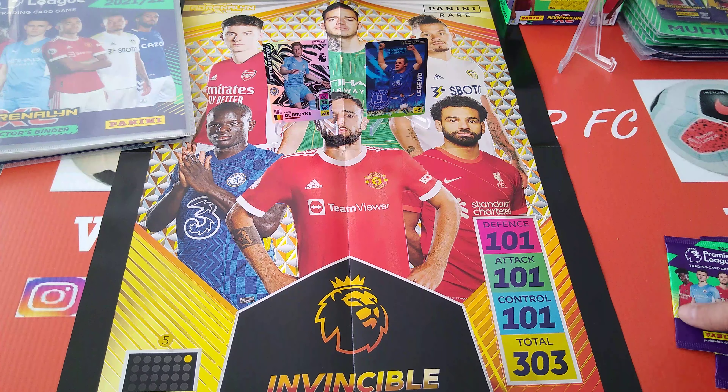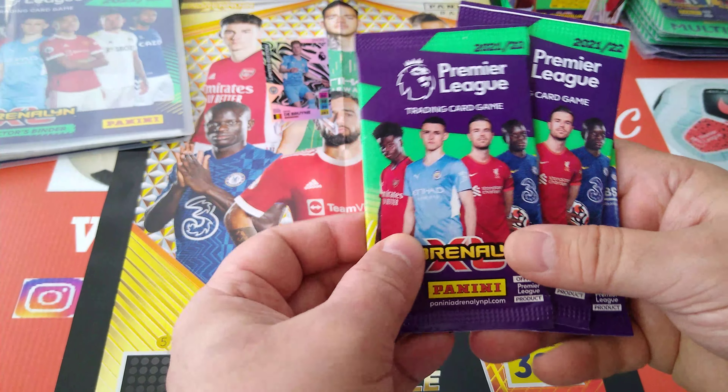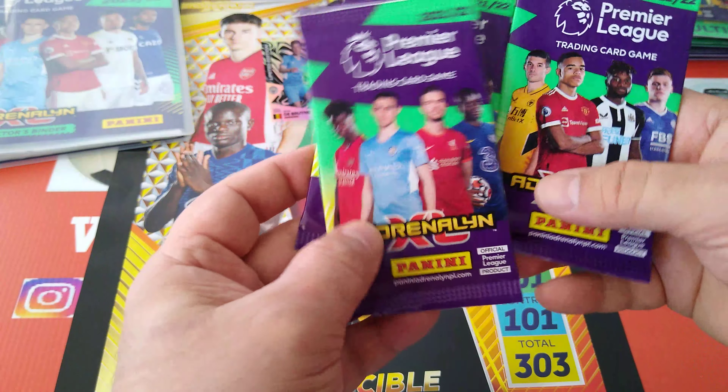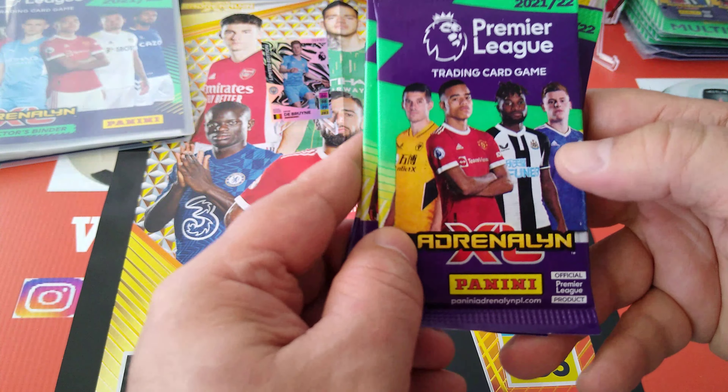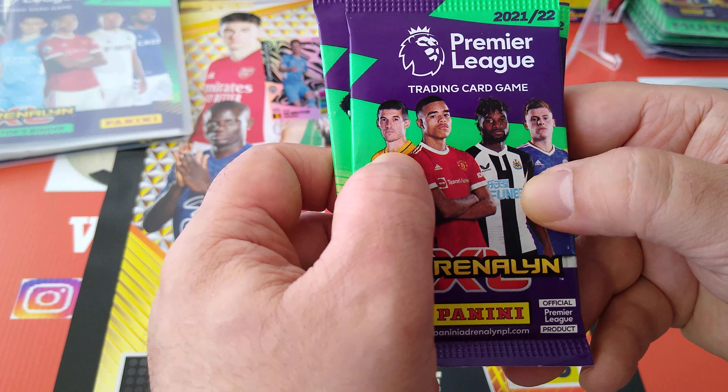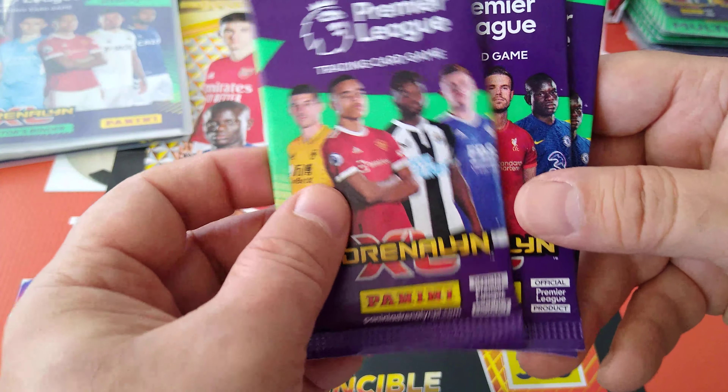Here we go — these are the limited editions. You get three packets. Opening packet one: Kante, Henderson, Foden and Saka on one card. The next one has Barnes. We've got Greenwood, Connor Coady, and Maximillian from Newcastle — very cool indeed.